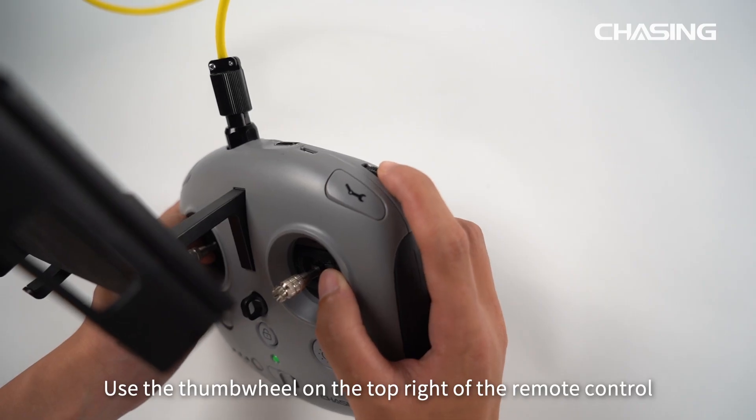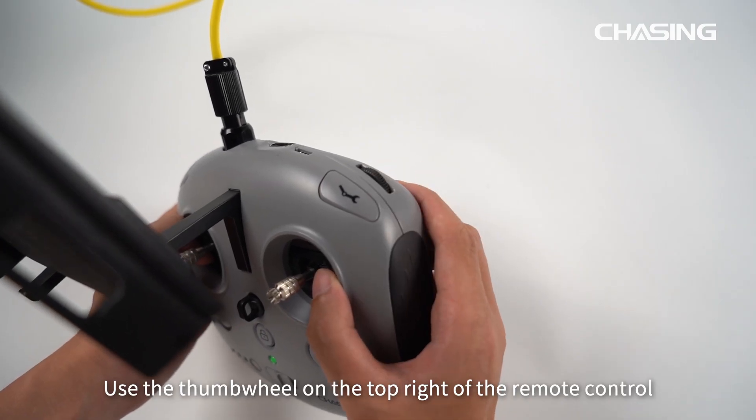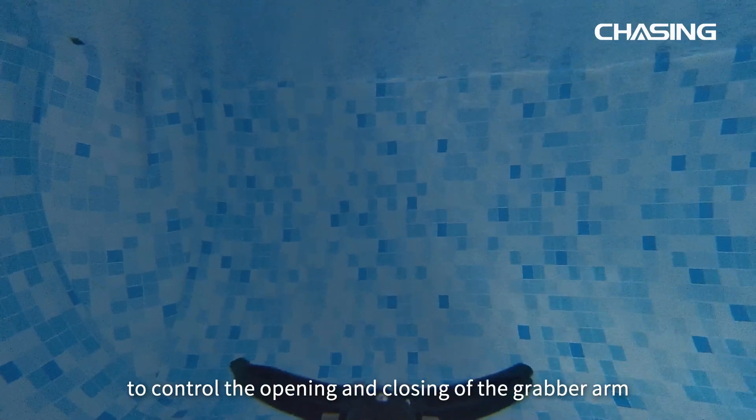Open the Accessory Dock located at the bottom right of the app — the app will automatically recognize the accessories. Once the accessories are activated, you can start using them. Use the thumb wheel on the top right of the remote controller to control the opening and closing of the grabber arm.